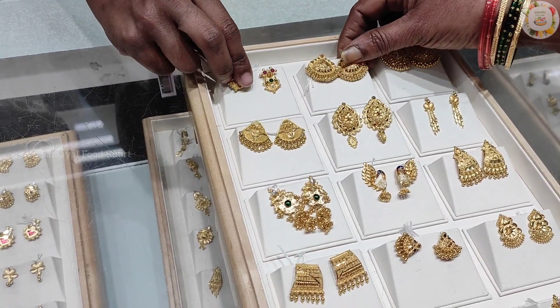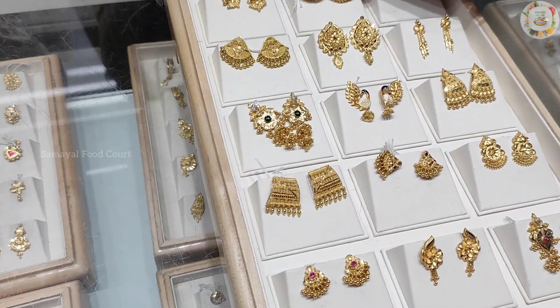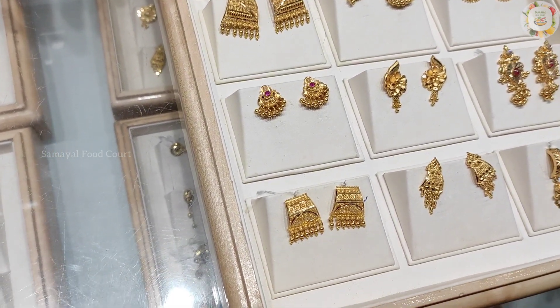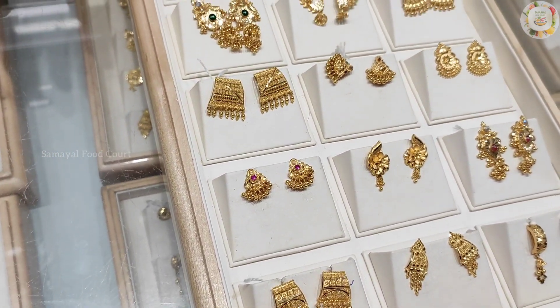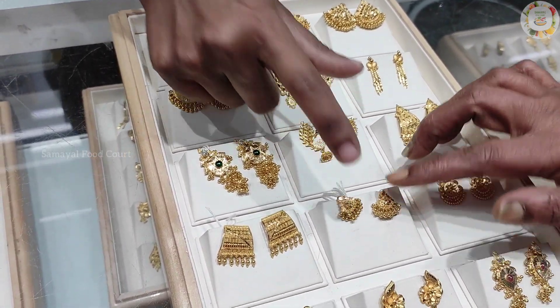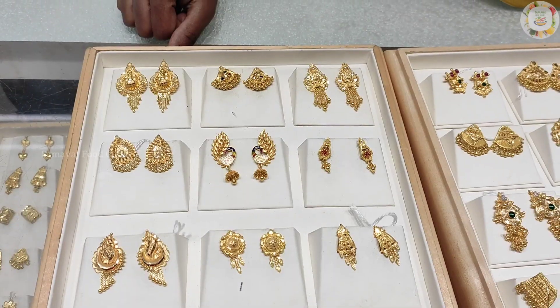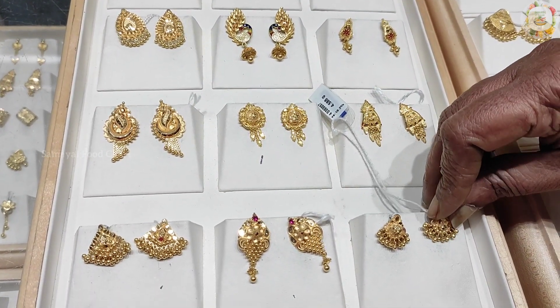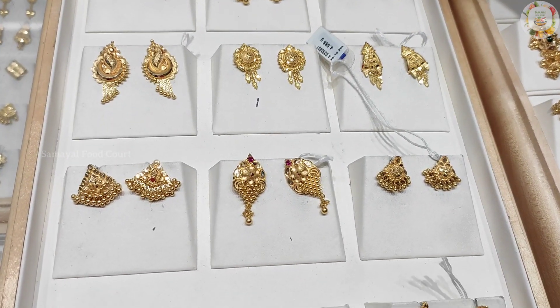The next items are new designs. Starting from 2 grams, there are options of 3 grams, 4 grams, and 6 grams available.